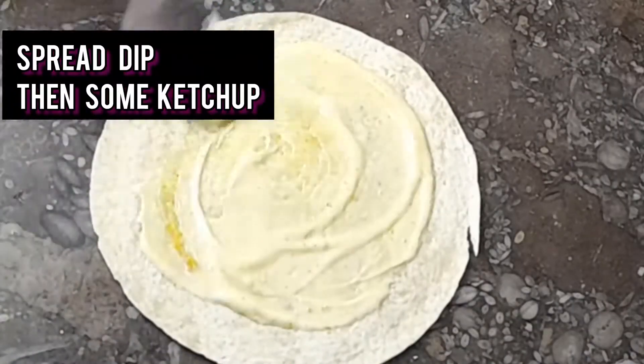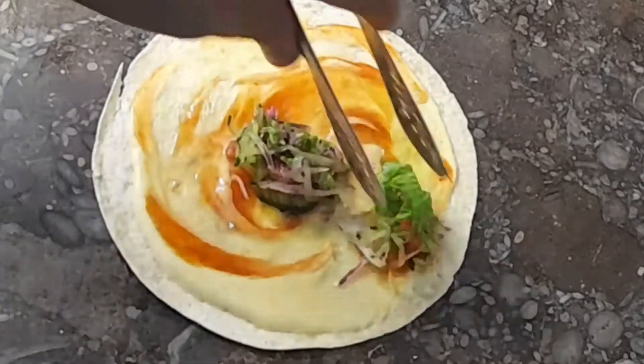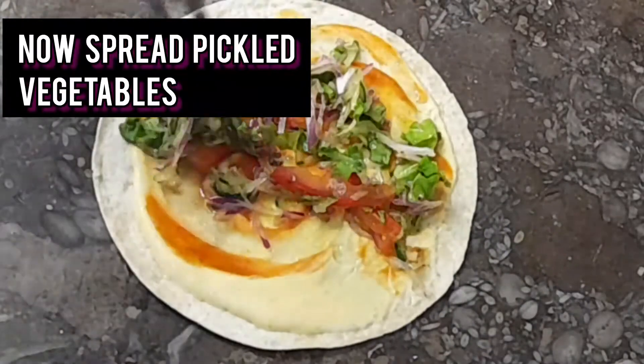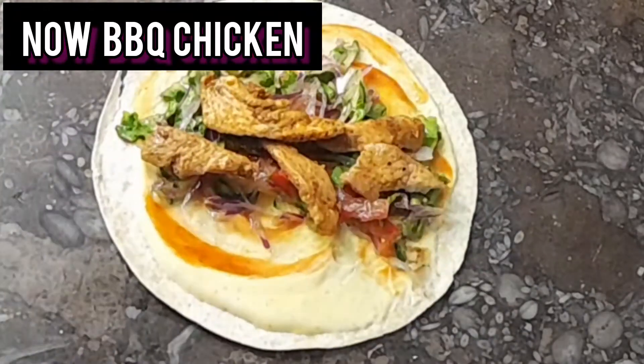I have small wraps, so it is easy to eat — great for lunch boxes. To assemble, add the dip and ketchup first, then add the dip and vegetables on top.